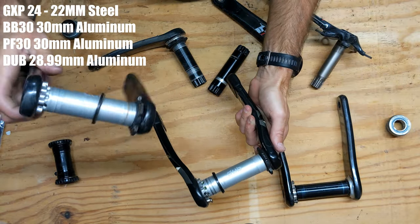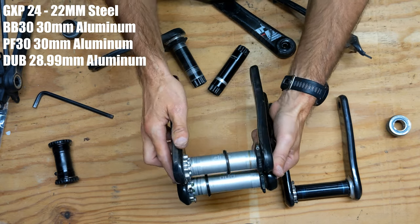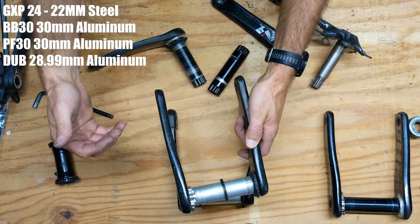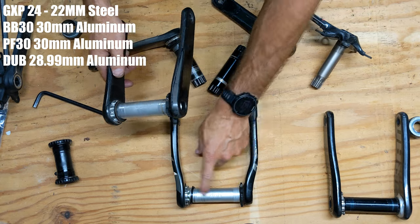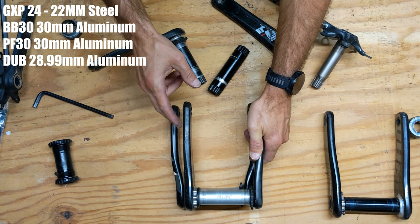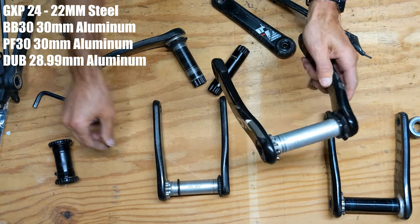Let's compare the mountain bike version versus the road version. When you compare the length of the spindle they're almost identical in width. But you can't have a narrow Q factor on a mountain bike because you have wider tires and wider chainstays. What SRAM has done is take the same DUB spindle length and add a more pronounced kink or bend in the crank arms to make the Q factor wider — that's the major difference between the road and mountain bike setup.